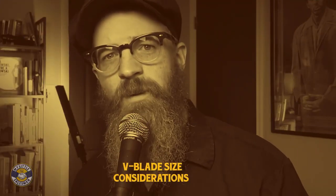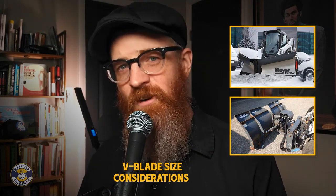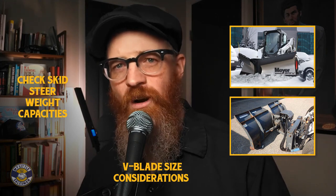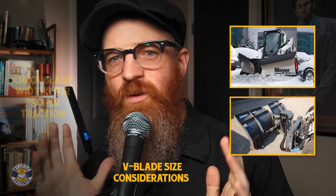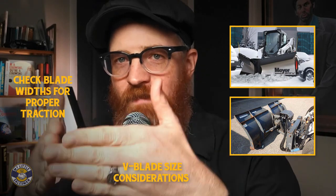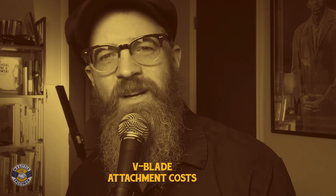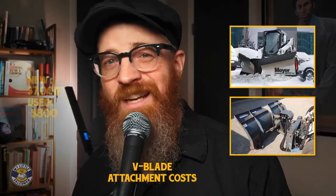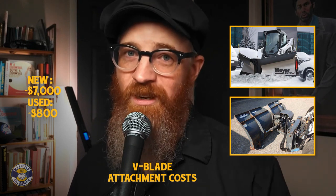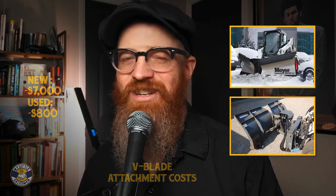Are there any size considerations for V-blade snowplow attachments? Like all snow blade attachments, confirm that any attachment you acquire will not exceed the weight capacity of your skid steer or compact track loader. It is also important to ensure that the width of the blade exceeds the width of your tracks or wheels, even when in a V-configuration, to help maintain traction. Newer hydraulic V-blade attachments can cost upwards of $7,000, mostly because they're complex. Suitable used models can cost around $800, depending on condition, age, and size.